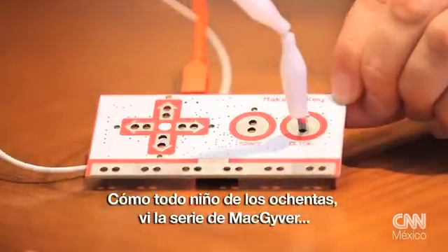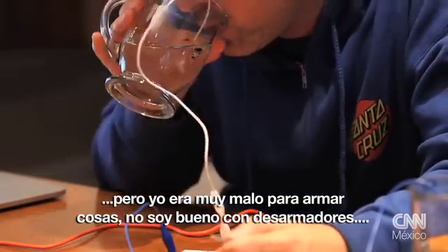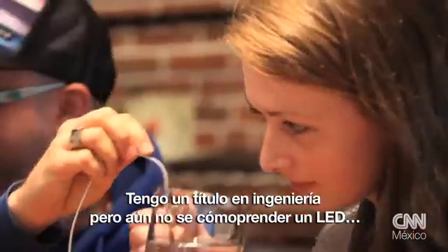Like any good child of the 80s, I watched a lot of MacGyver, but really, I was pretty bad at making things. I'm not good with screwdrivers. I did a whole engineering degree and I kind of still didn't know how to turn an LED on.